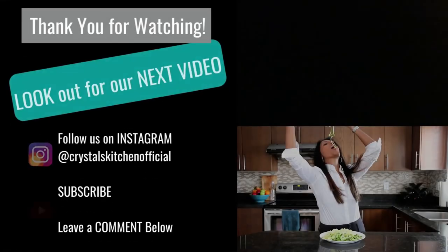Don't forget to subscribe and click the notification bell — you don't want to miss out on upcoming videos because they're on their way. Lots more to come. I'd love to see you in my kitchen again. Bye bye!